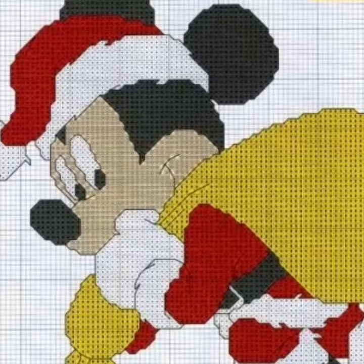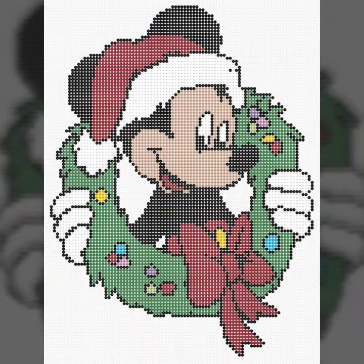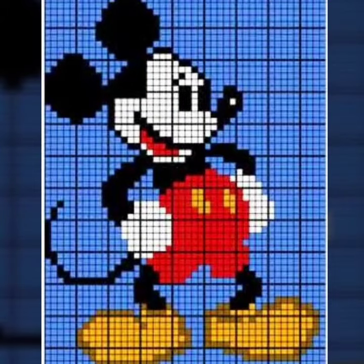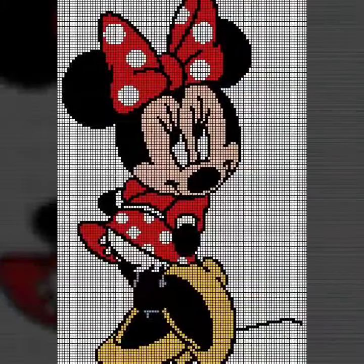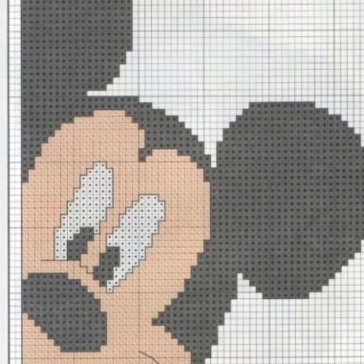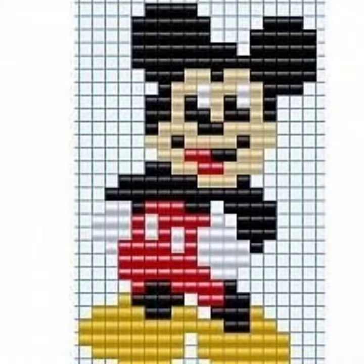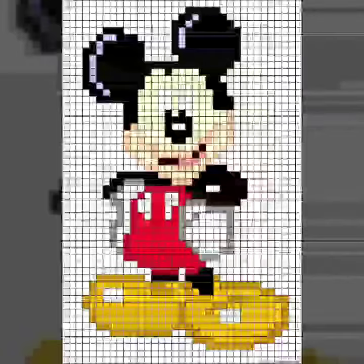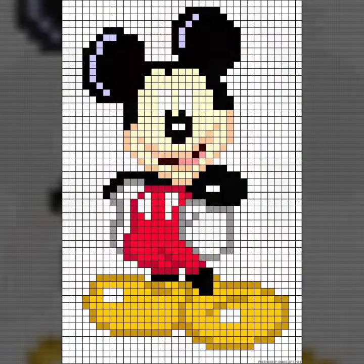I am back again with the most demanding, attractive and amazing collection of kids' favorite Mickey Mouse pattern designs and ideas in this video, for those ladies who love to wear such type of collection. I suggest you watch this video till the end for more designs and ideas about cross stitch Mickey Mouse pattern designs.